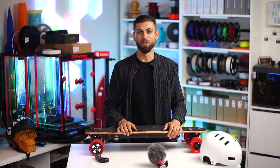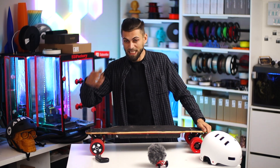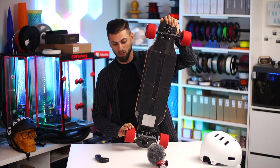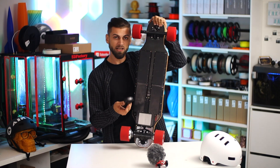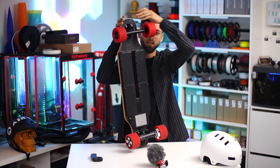Hi, I am Alex from 3D Factory and today we are building the keyboard. It is a 90mm wheels, dual hub motor, powered by a 10S 4P battery, 36W ESC and a remote control with 4 speeds. More about the specs later.